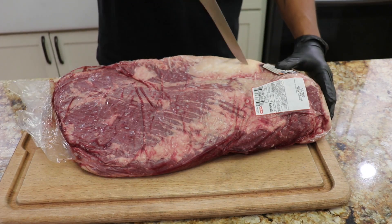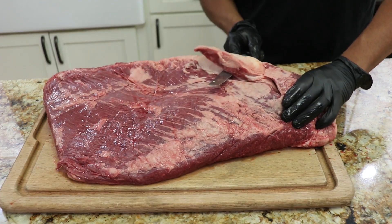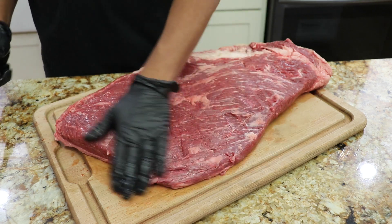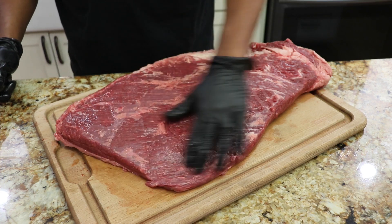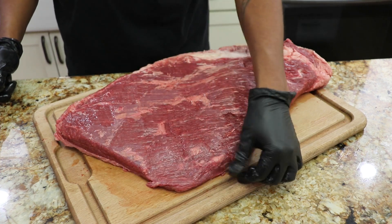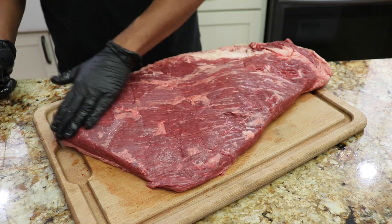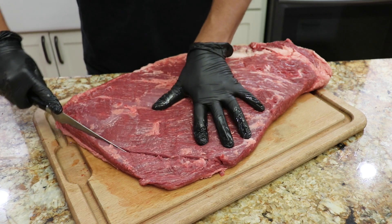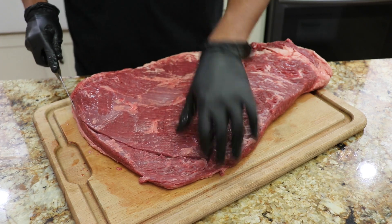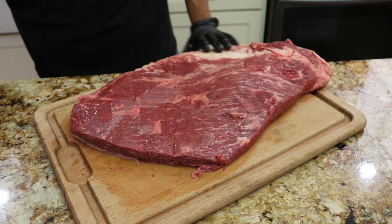Let's go ahead and start trimming. The flat isn't too bad on this one, although there's just a little bit of thickness here — it's a little on the thin side so we're gonna cut it, but otherwise it's decently shaped. Look at the marbling on this flat — that's pretty fantastic, it's gonna be great.